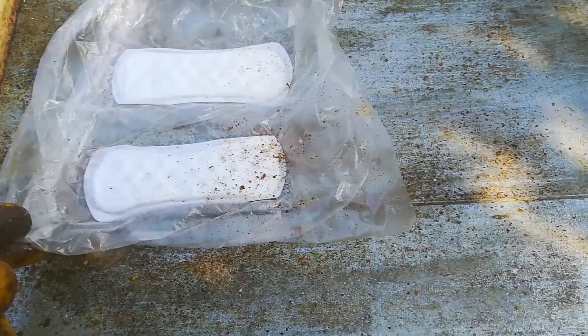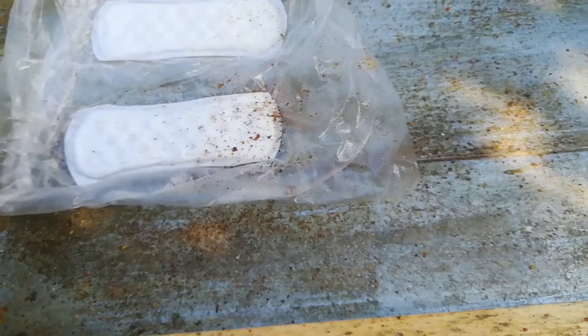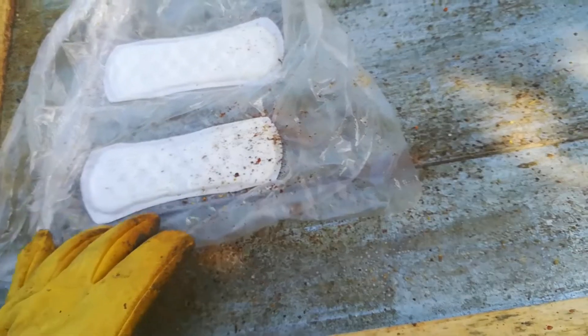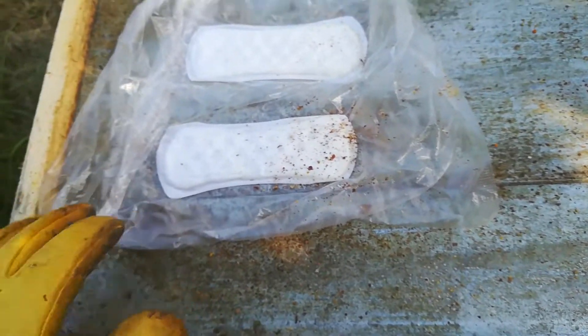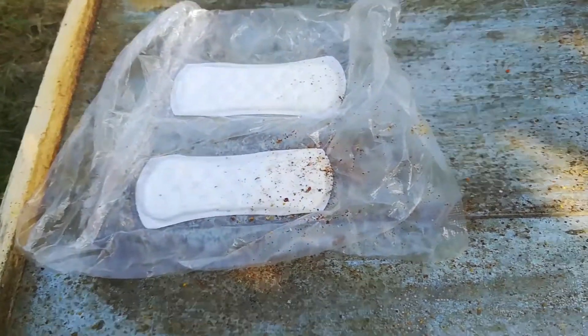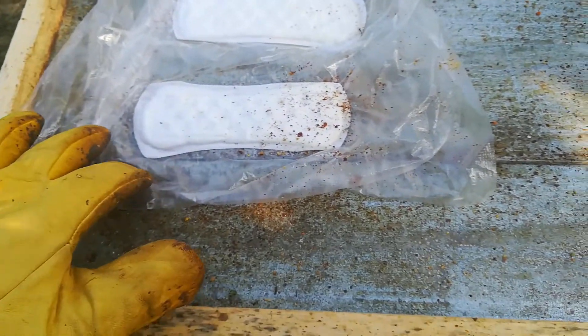I use this plastic foil because formic acid attacks all the metal parts of the hive, so I don't want to have those strips on the metal. That's why I protected it a little bit. Even so, you can see here that the metal was attacked — it's something like corrosion.